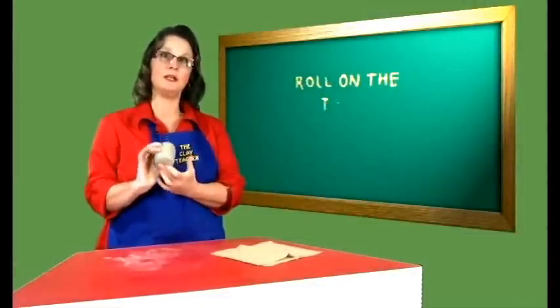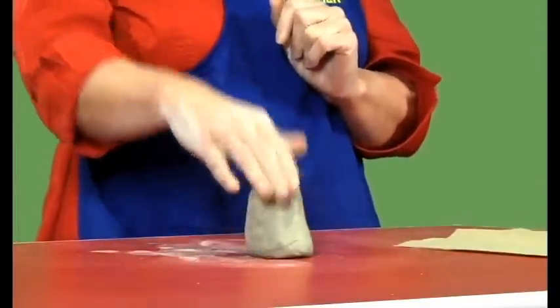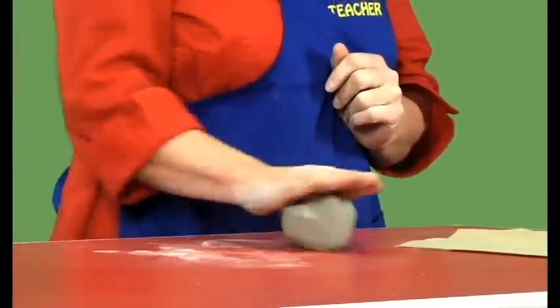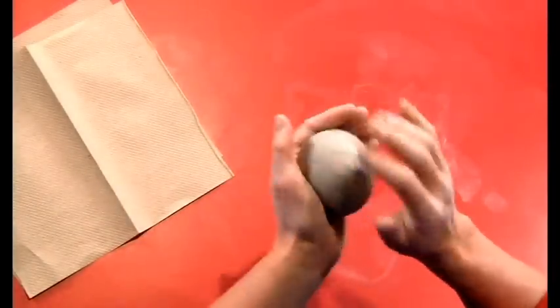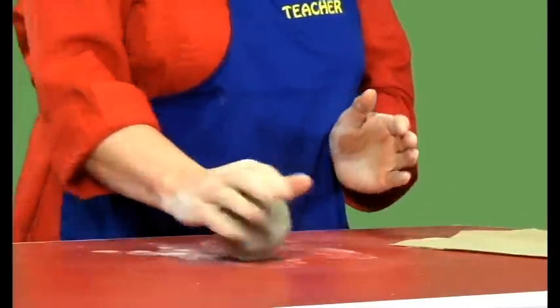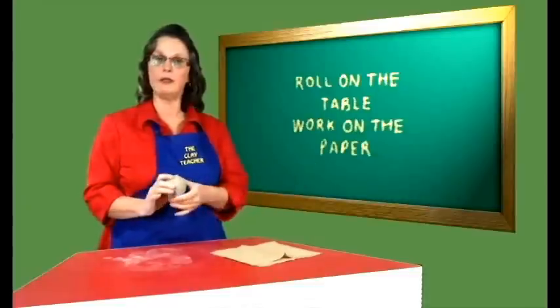Rule number one: we are going to have fun with this. We are going to take our messy ball of clay, put it on the table with our hand open, big and flat. We are going to roll it on the table around and around. You can use both hands working together to smooth it out. Move it around on the table using your hand until it goes from a messy ball of clay to a nice, tidy ball of clay. It doesn't have to be perfectly round like a baseball, just tidy.